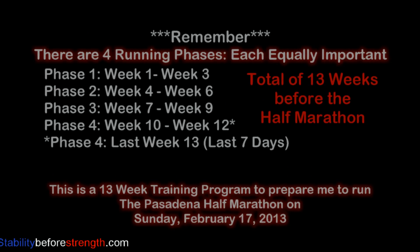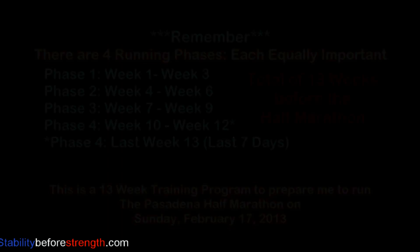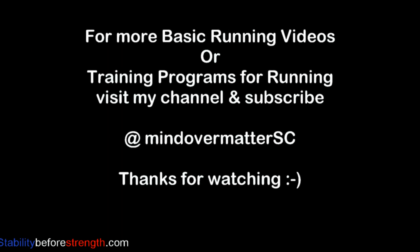That's it for today. Remember that this is phase one and that each phase lasts three weeks for a total of 13 weeks before the half marathon. Thanks for watching. I hope this video was helpful and informative. See you guys later!